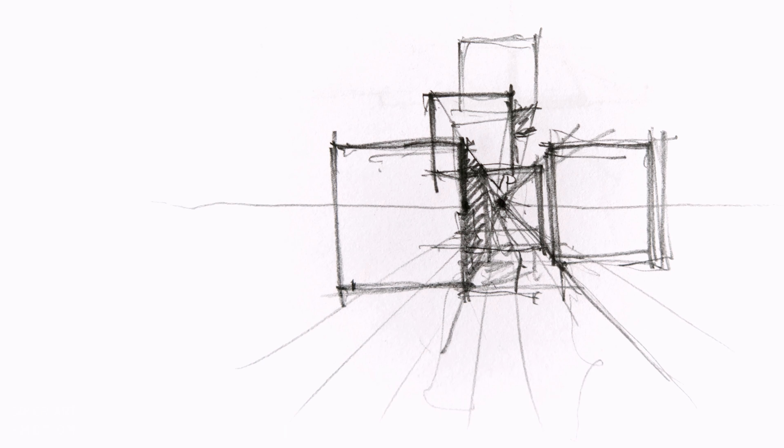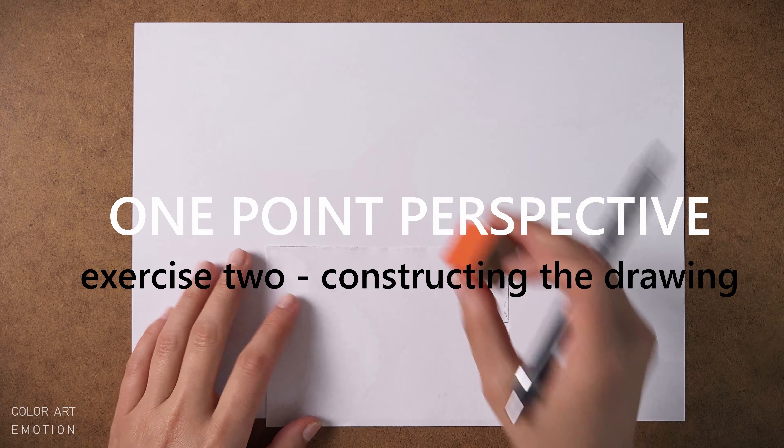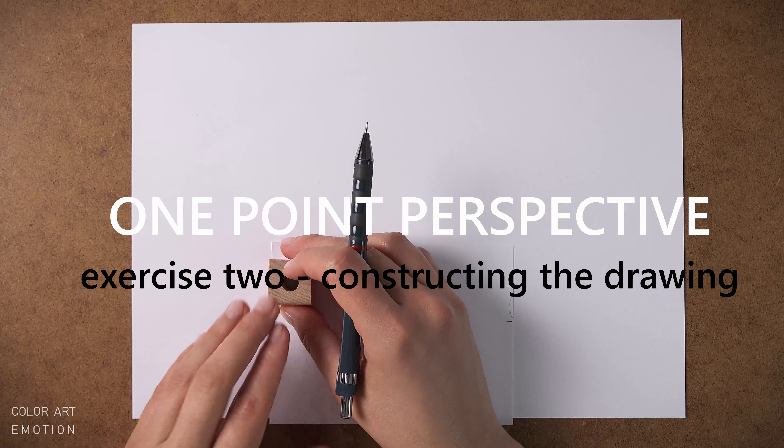But if we take a picture with a narrow lens, maybe 50mm, then the image will be less distorted. So let's look at how to construct the depth in one-point perspective properly.